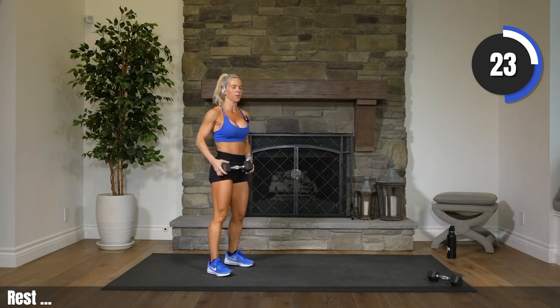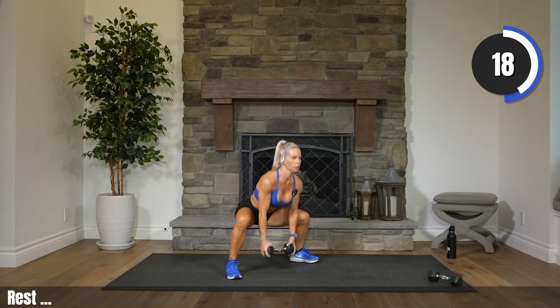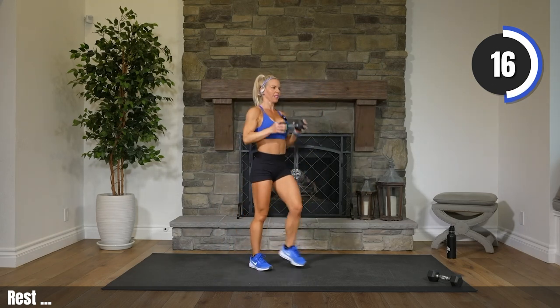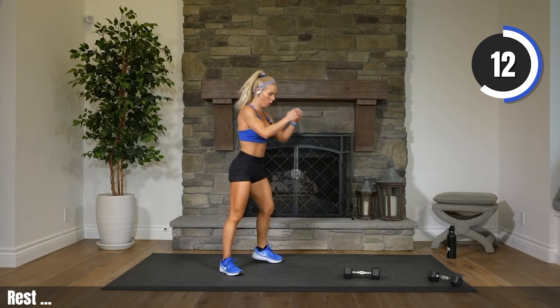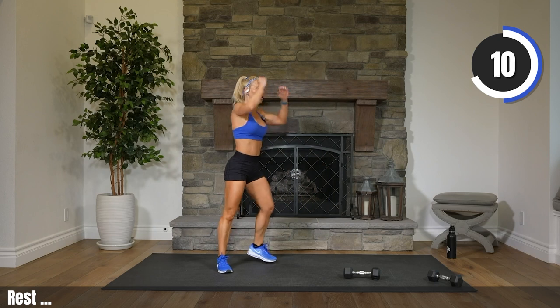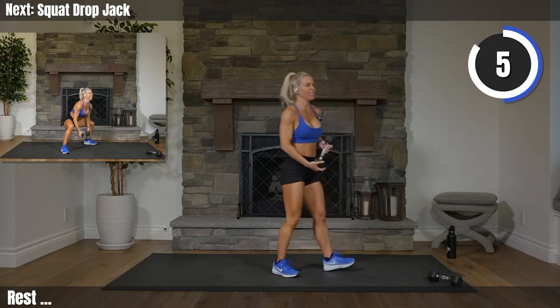Just jumping out, dropping the weight, jacking it up, squat drop, jack up. Kind of a fun one. Then dropping the weight — we have fast feet, wide fast feet, to a wide tuck jump, which I may or may not do. Five seconds. Squat drop, three, two. Let's do it. Drop it, jack it.